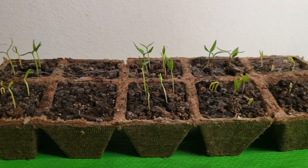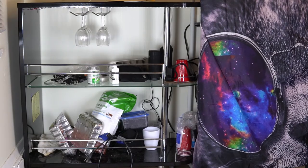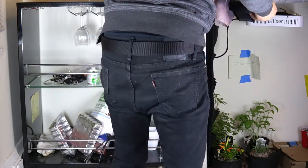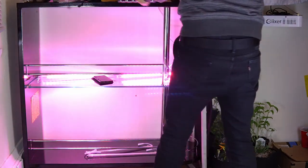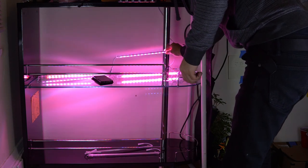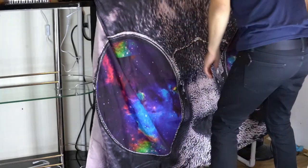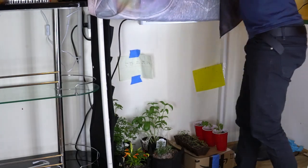With the sprouts well on their way, it's time to set up the veg station. I'm not throwing that many parties so converting the bar over really isn't a big deal. I clean everything off and install some LED strips. I really like these strips because they're chainable up to 10, each are 60 watts, produce full spectrum light, and have infrared and ultraviolet LEDs. I'll definitely link them in the description.